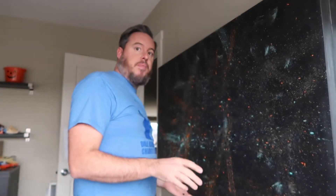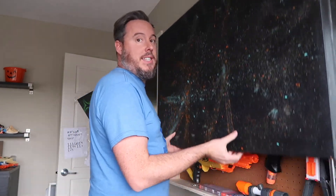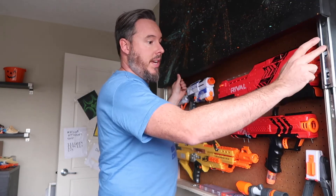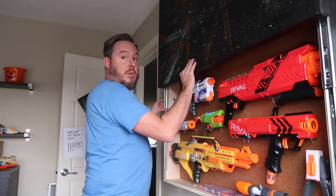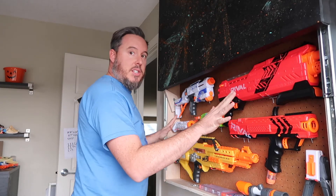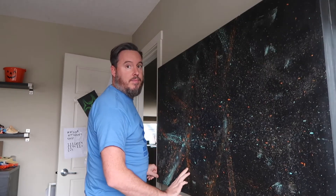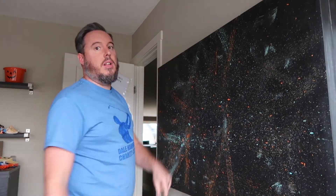So let me explain how this works. We have the frame that we built with the painting attached to it with these drawer slides, and then we have a simple catch that locks into place and holds everything up so you can get to whatever you need to in here. It just slides away, so it holds up pretty good against the wall.